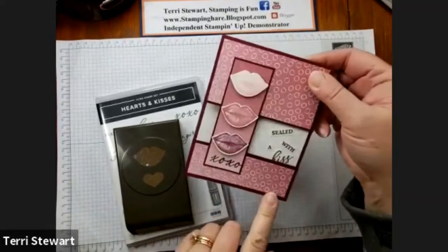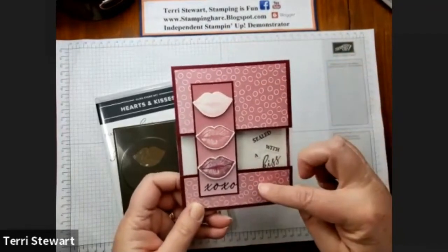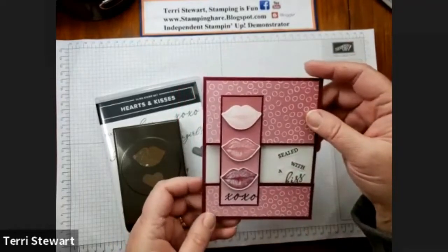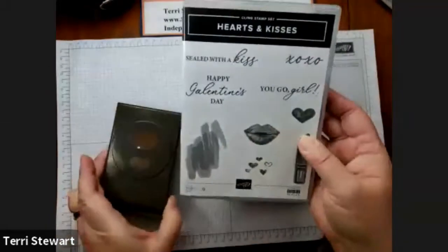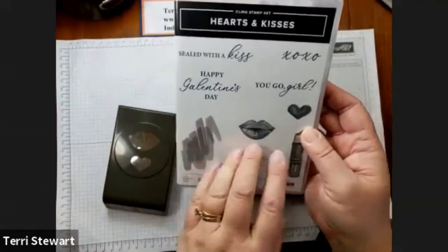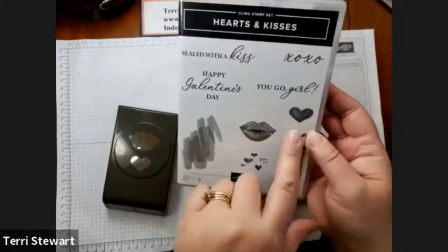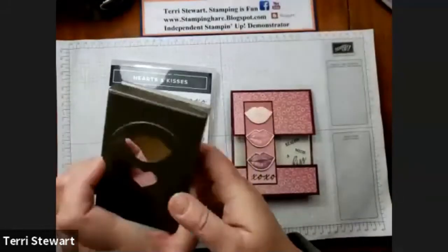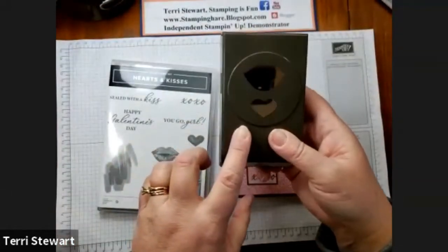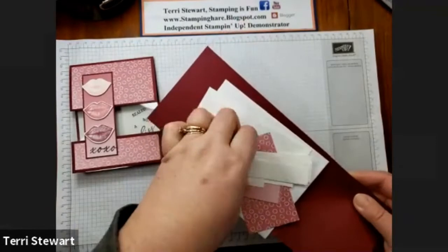Here's my fun fold card featuring the Oso Ombre DSP and the Hearts and Kisses bundle. The Hearts and Kisses bundle is this stamp set with these sayings and these images — lips and hearts, lipstick and a swishy lipstick. The coordinating punch has lips and hearts on it. These are the pieces I'll be using for this project.